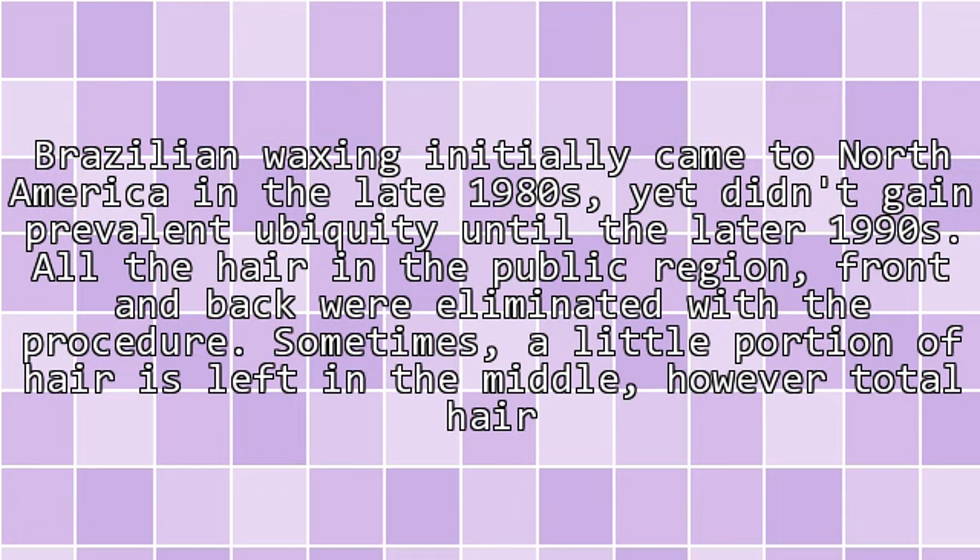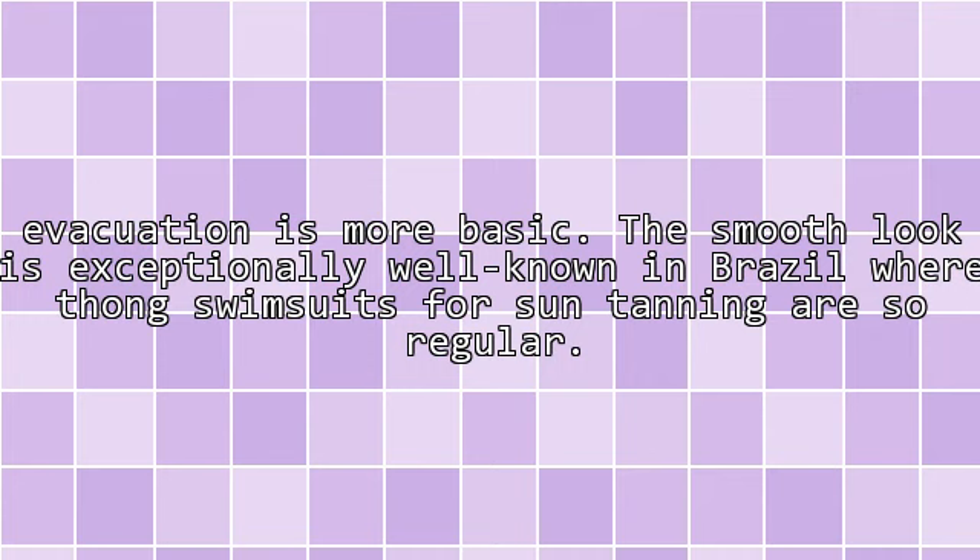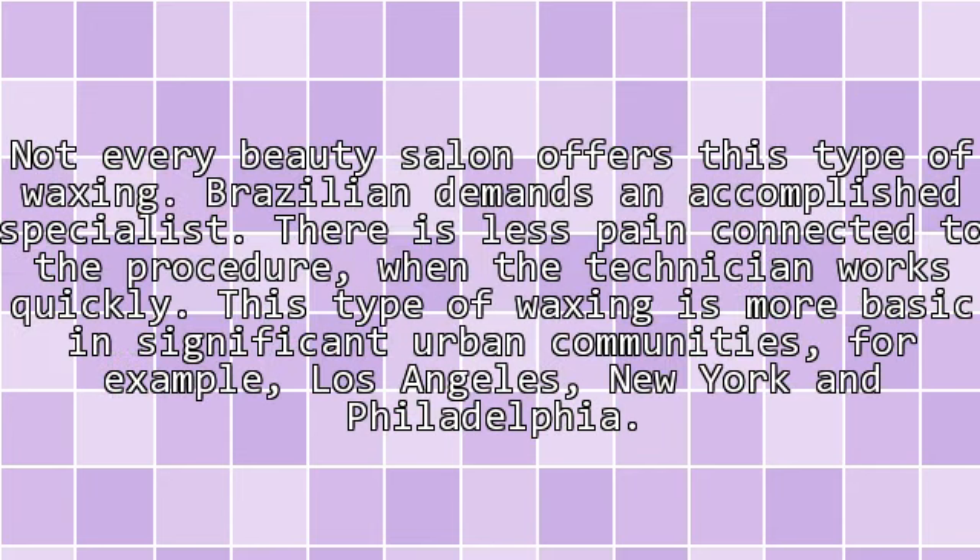Brazilian waxing initially came to North America in the late 1980s, yet didn't gain prevalent popularity until the later 1990s. All the hair in the pubic region, front and back, is eliminated with the procedure. Sometimes a little portion of hair is left in the middle, however total hair removal is more common. The smooth look is exceptionally well known in Brazil, where thong swimsuits for suntanning are so regular.